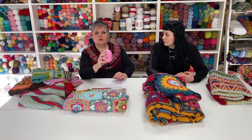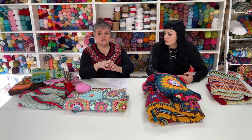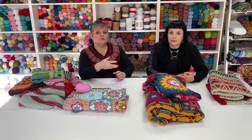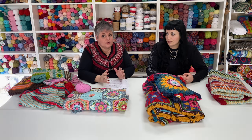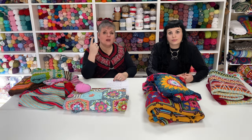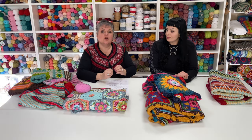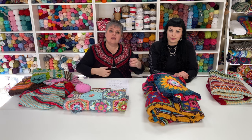What makes our classes so special? I've been teaching for many years and I believe there are two key things. First, people come from different walks of life, age groups, and different levels — some may have watched YouTube videos already. Rather than rushing ahead, I prefer to consolidate the absolute basics so you can tackle virtually anything. You learn at your own pace. If you get through the basics quickly and are eager to start a project, that's fine — you can bring your own project.